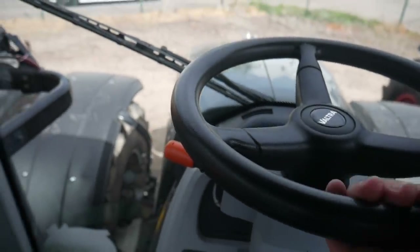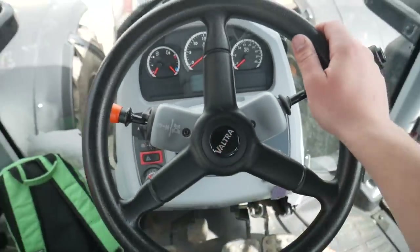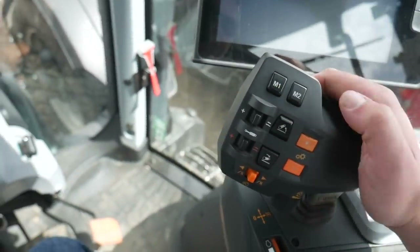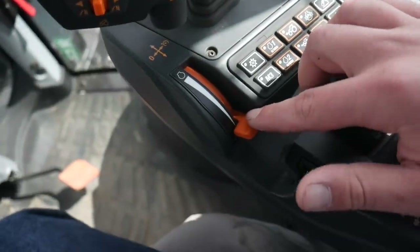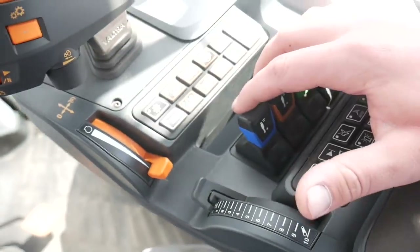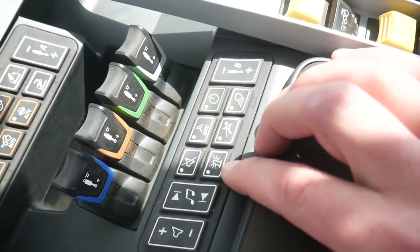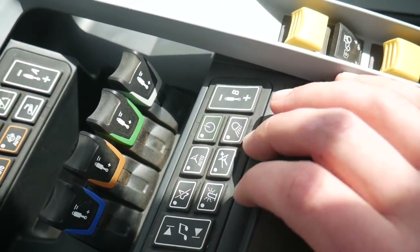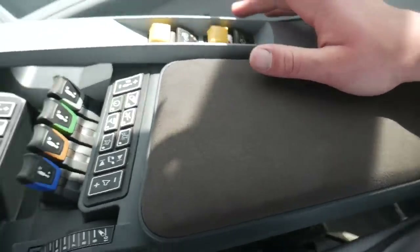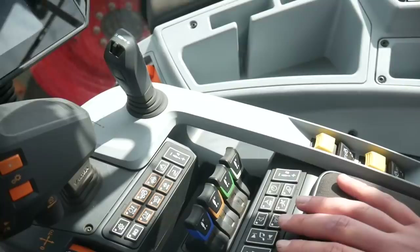Different to what we've been seeing with the Fendt and the JCBs — the steering wheel is actually relatively small for a tractor steering wheel. And this joystick here controls the Valtra transmission, which on this model is a PowerShift. We've also got a throttle just here for controlling your revs, and our linkage controls are nicely positioned just there. Here's our auxiliary controls, and you can also control your music and everything from this little button here — your flashing lights, GPS steering, lights, and turning the radio on and off there. A very nice armrest. It reminds me slightly of the Fendt armrest, but it's just been done slightly different. It has been finished to a nice standard.